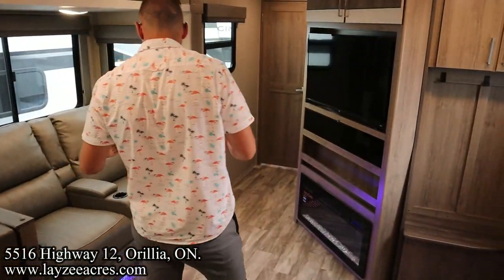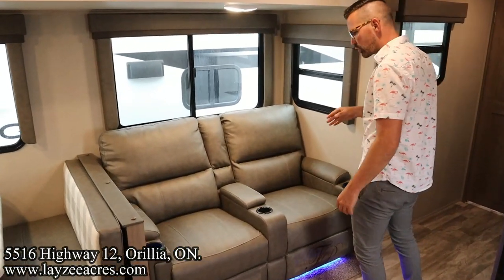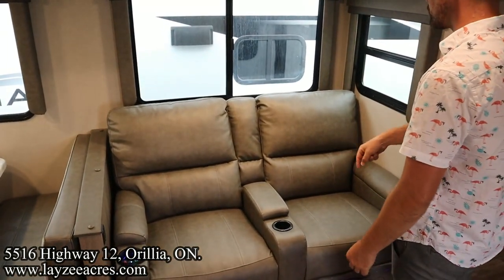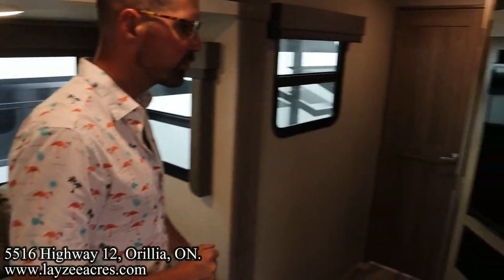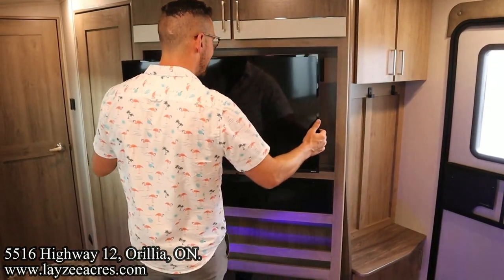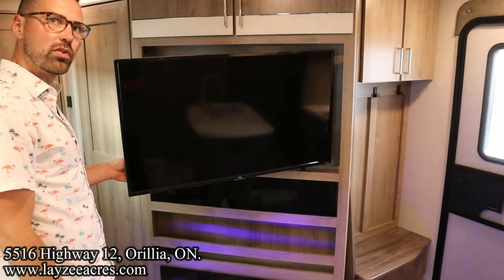Theater seats here are an option — technically an upgrade, but they do recline and have heat and massage. You can option in the tri-fold sofa which will give you more sleeping space if you want to. Windows all the way around, and across from the theater seats we've got the TV — it's a TCL TV on an arm, so if you want to face it to the kitchen you can get a great view while doing dishes.